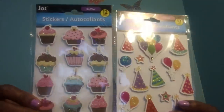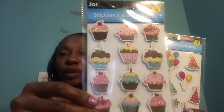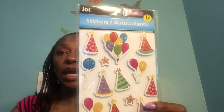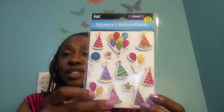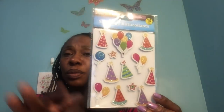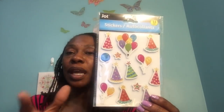I did pick up these stickers — new to me, I've never purchased these before. It's 12 Jot glitter stickers of the little cupcakes, really cute. And then these 13 Jot glitter stickers of the little balloons — the celebration balloons, the celebration hat. I don't like to say this is just a birthday hat. They did have some that said happy birthday or wishing you whatever, but I chose these because you can celebrate anything with them. It doesn't have to be just birthday.